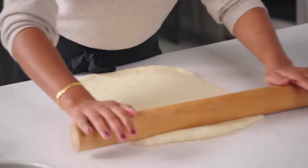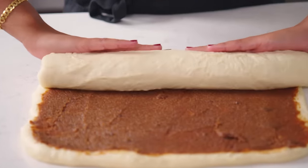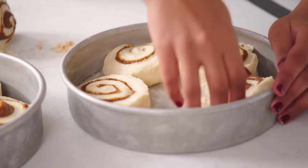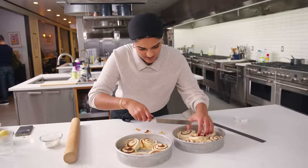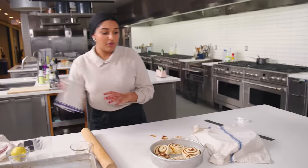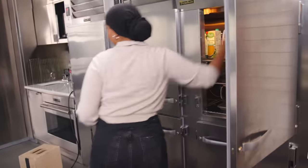I'm going to finish rolling this out, spread over the cinnamon filling, roll it up, put them into the baking tins, and put them in the fridge—I'll deal with it tomorrow. We're finalizing the flavor profile on these tomorrow, and then after that I'll be playing with baking vessel and texture.